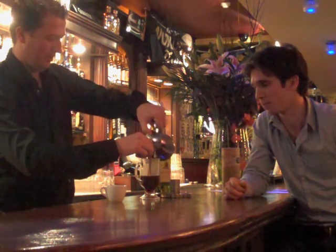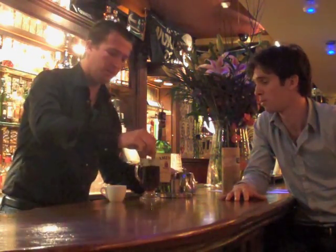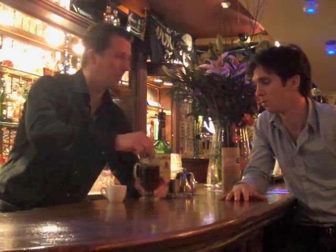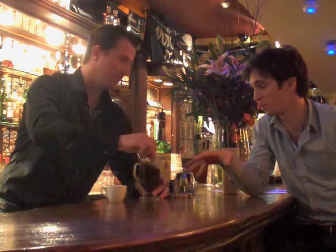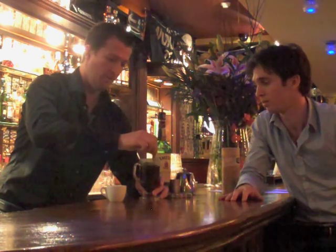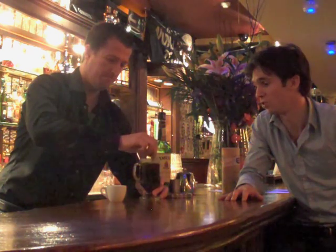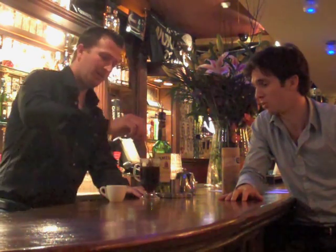And then coffee in on top. It's very important to give it a proper stir — a big, thick stir. Make sure there's no sugar settling in the bottom of the glass. It's always a good idea to have a clear glass so you can see the bottom. Make sure it's all stirred, no granules stuck on the bottom.